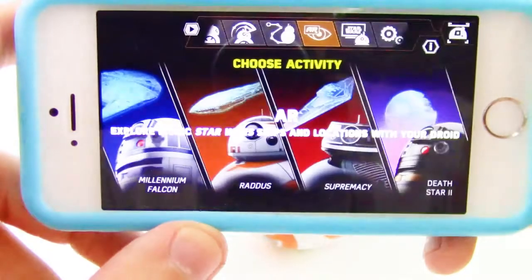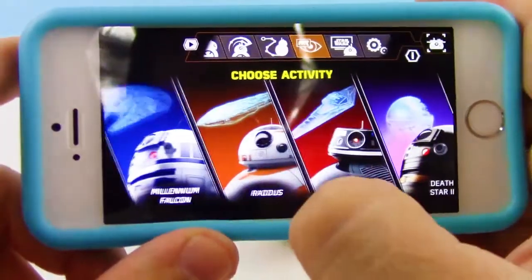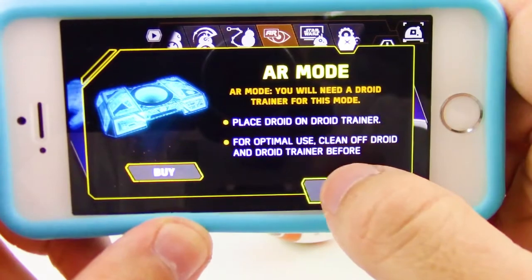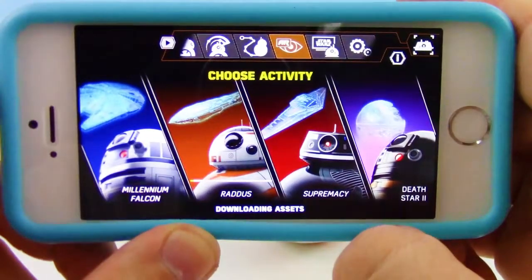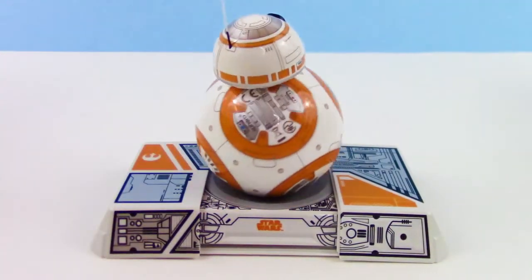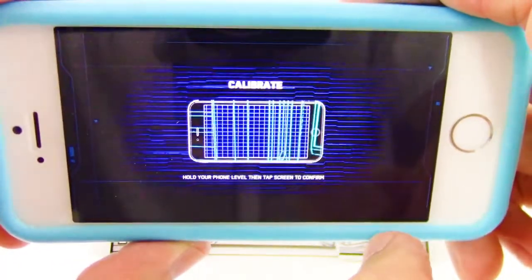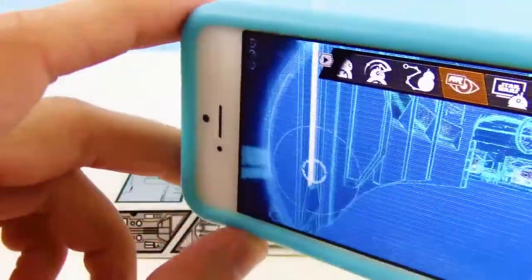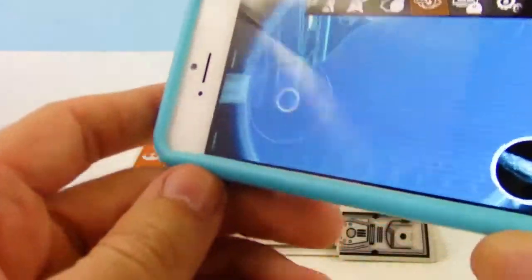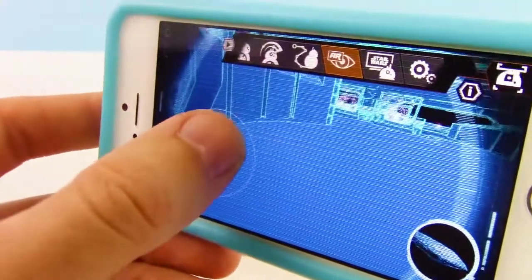Here we have the AR mode, and this is where we'll need the Droid Trainer that we first unboxed earlier. We get to pick an activity or a place to go through, so let's do the one with BB-8. If this is your first time using it, it'll download the data. And while we're waiting, let's set up the Droid Trainer — it's basically just a stand for BB-8 so he doesn't fly off the table while we're using this. Once it's done, we just calibrate it by having the phone vertical. And BB-8 follows you like you are BB-8. You can even drive BB-8 around and he'll move with you, and you can check out the ship.